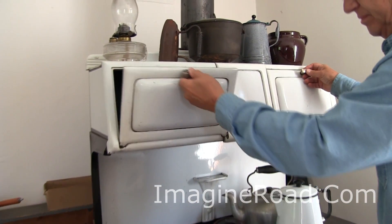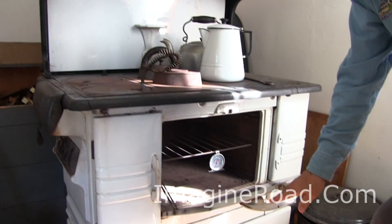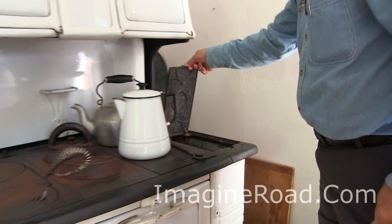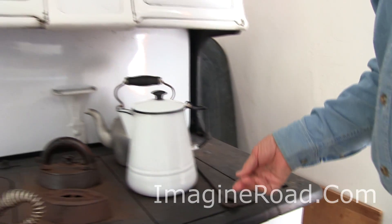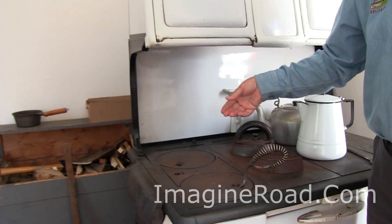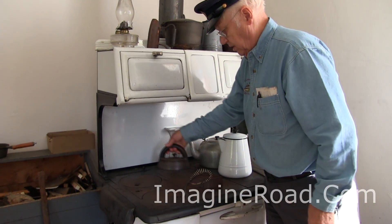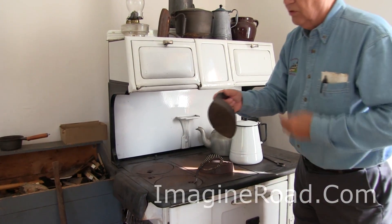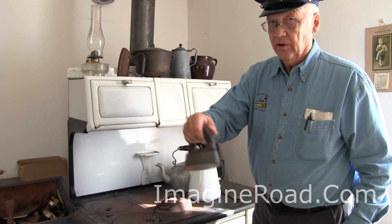Warming ovens, baking ovens, hot water reservoirs over here. And of course, the weekly ritual of clothes ironing. The irons are heated on the stove itself. The iron comes off the stove — make sure it's hot — and you do your clothes ironing.